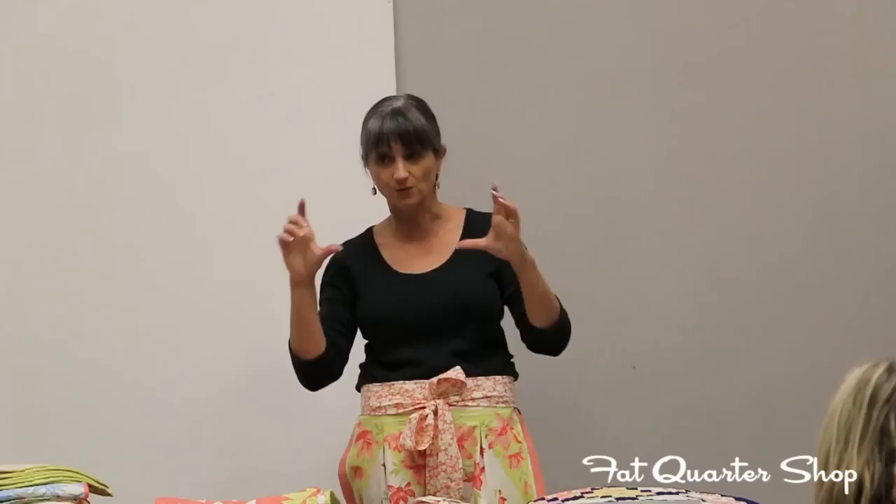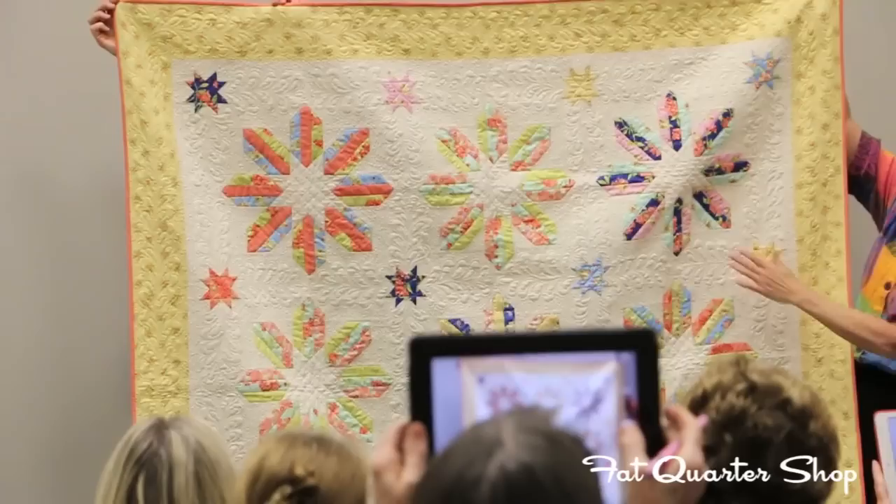I do use quarter square triangles and half square triangles sometimes, but only if I have to. If not, I always do the sew and flip. So that was the Starfish quilt with the jelly roll. My next favorite this time around is called Sea Anemones — all of our quilts are named after the Hawaiian theme.